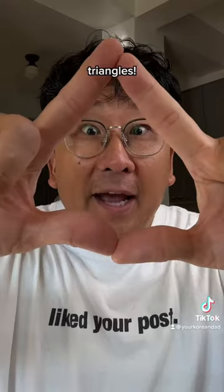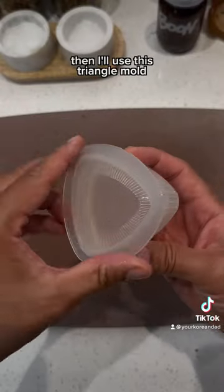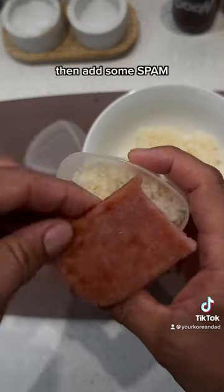Also, you know I'm kind of into triangles. First, I'm gonna fry up some spam. Then I'll use this triangle mold and add some rice. Then add some spam.